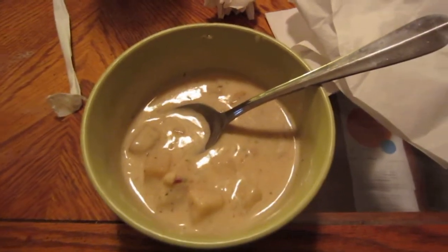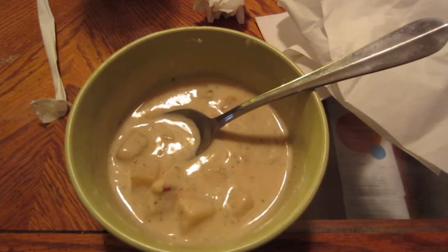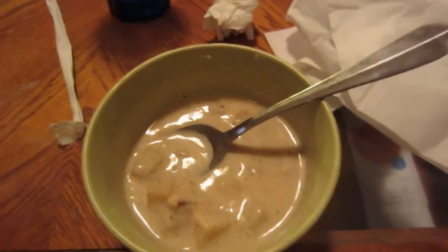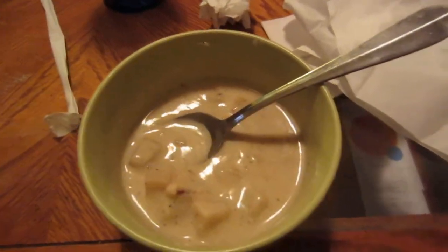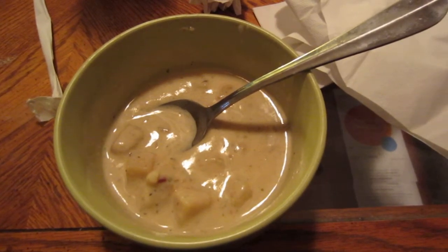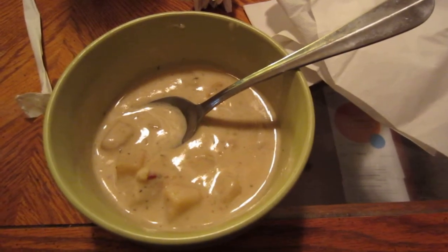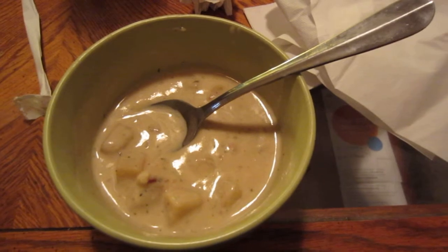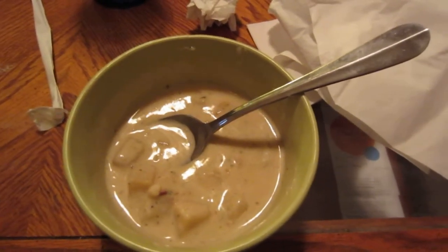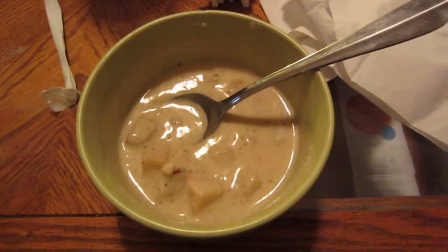I've been a big soup person for a good 15 years now. It's easy, something easy to put on the stove, doesn't take a lot of time. I know my way around the kitchen pretty well — I can cook a variety of things, though I still need to learn. But my whole point is, this is easy to make, and your kids can make it — put it on the stove or put it in the microwave.